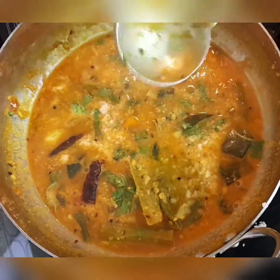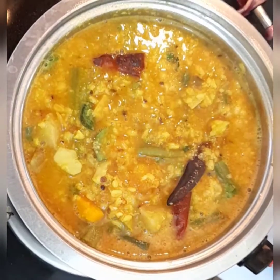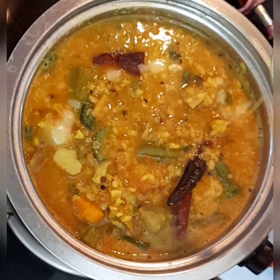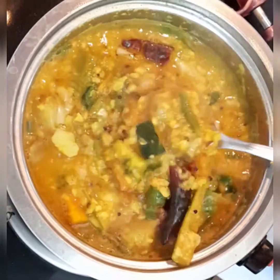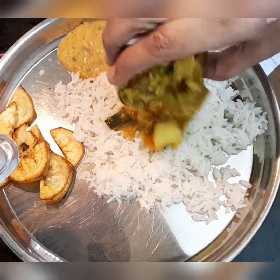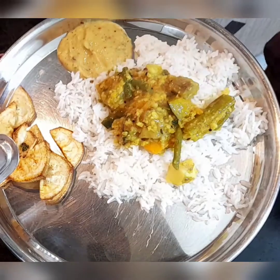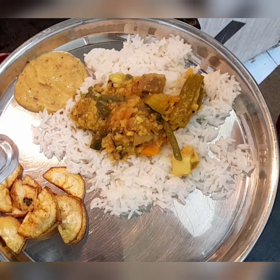Dalma is ready to be served! Yummy moong dal dalma is ready — you can just add ghee at this stage before serving. Today I'm serving this dalma with hot rice, some raw banana curry, and more.